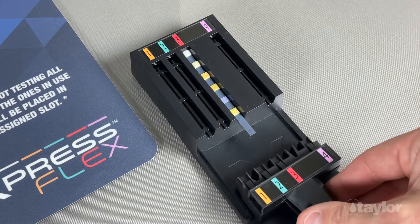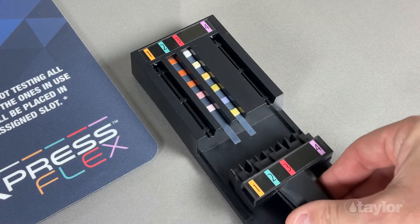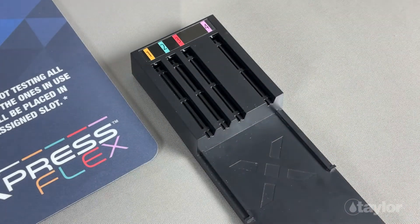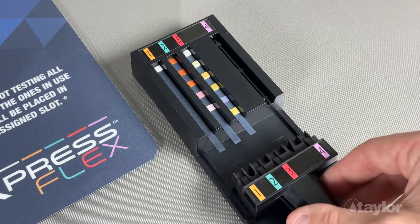ExpressFlex gives you the freedom to use only the strips you need. You can run any combination of strips depending on the results you are targeting. For example, iron may not be commonly found in your area, so the Flex 1 strip would mostly be used to troubleshoot.